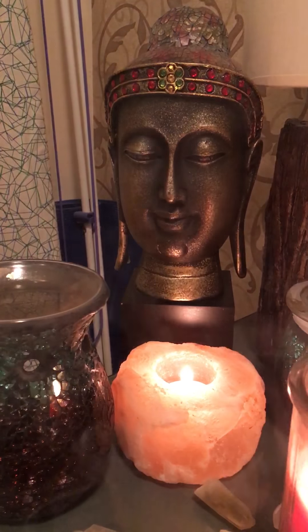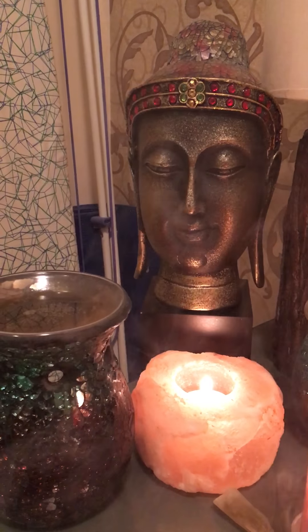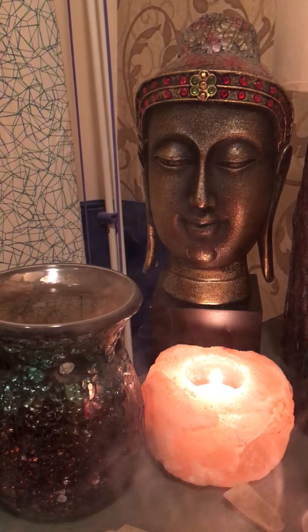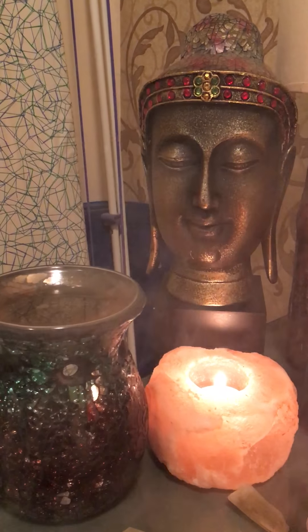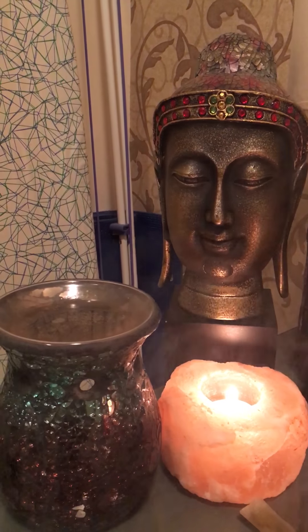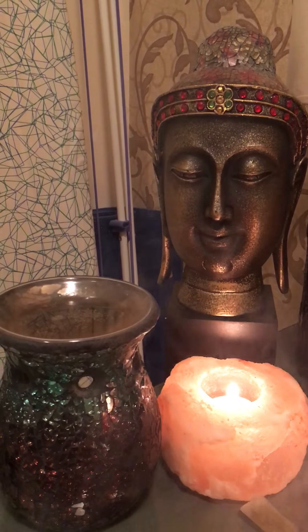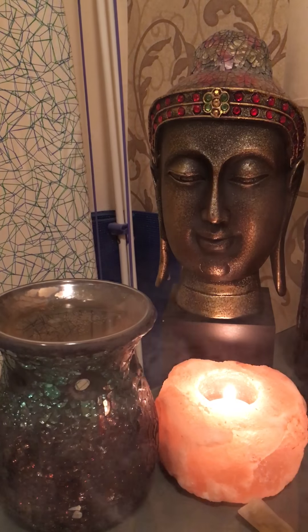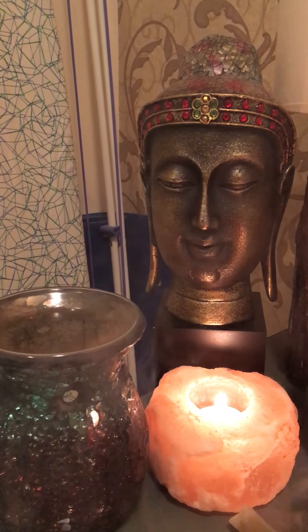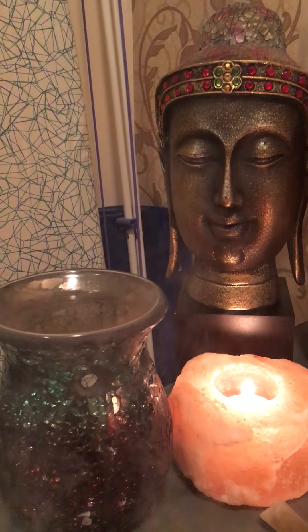Hello everyone, welcome to my YouTube channel Divine Light and the Page of Hello Crystals. Today in this video I would like to show you a very simple crystal grid, how to make it by yourself at home using two simple crystals to attract love, romance, and a soulmate to your life.